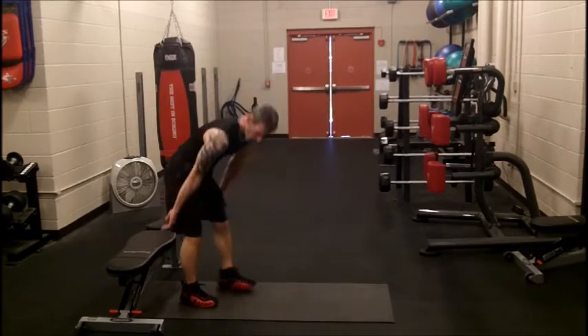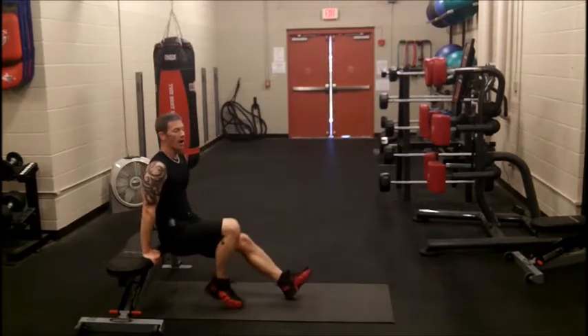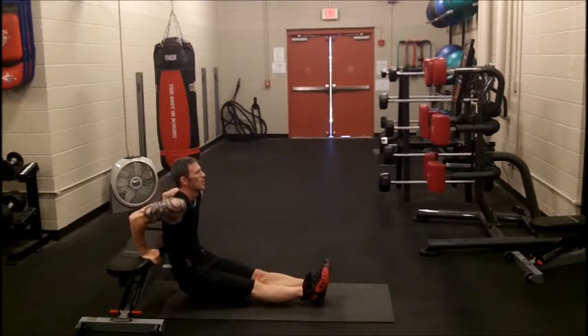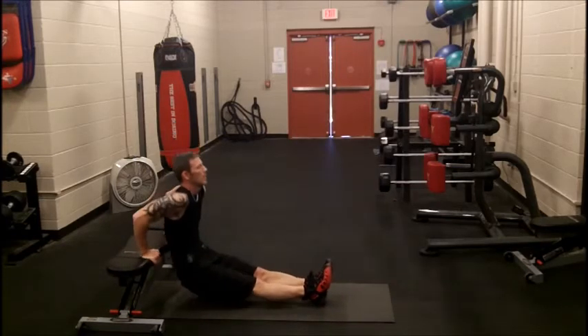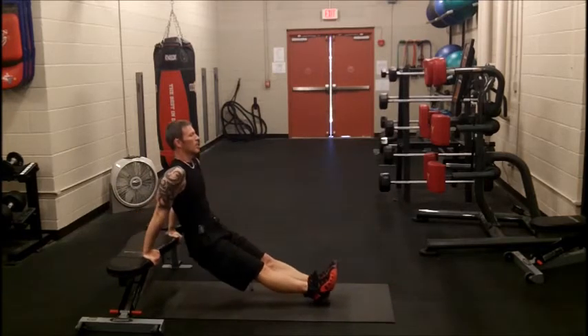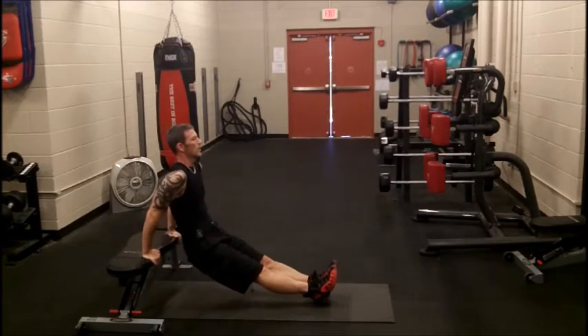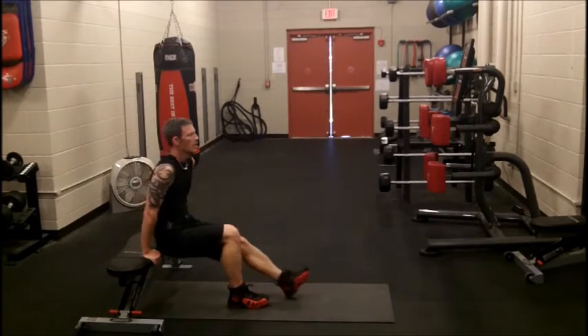Next one is going to be chair dips. If you have a chair, that's the best way to do it. You can do it a couple of different ways. I'm going to start hard — feet straight out — and see how long you can do that. Maybe it gets a little easier; just bend your knees a little bit.